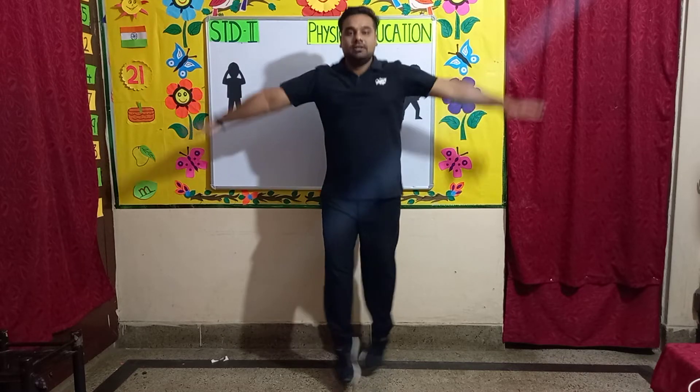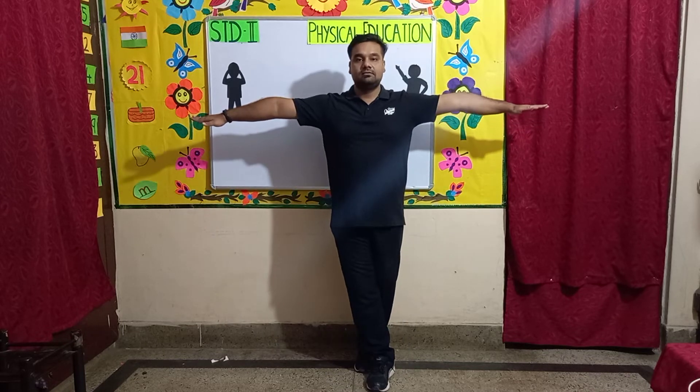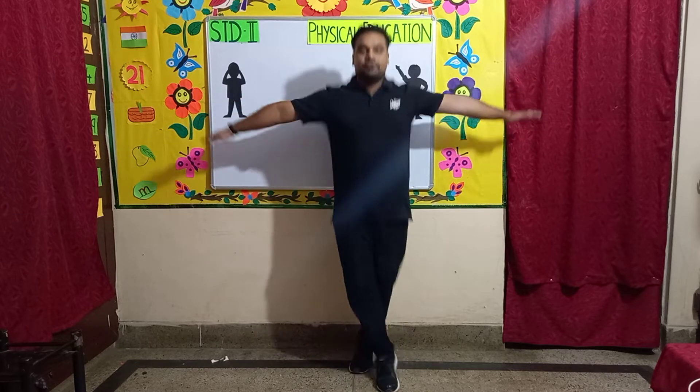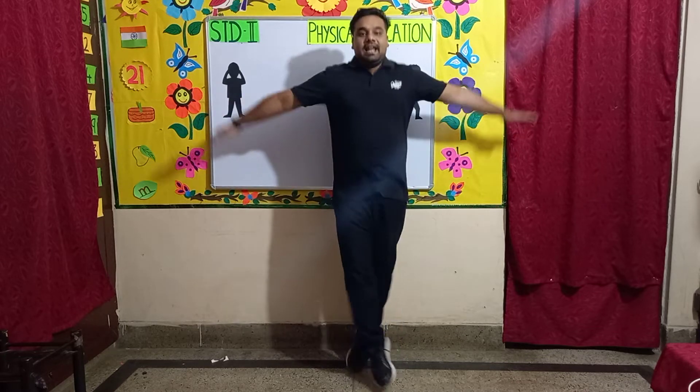Counting up from 1 to 8, then counting back down from 8 to 3.